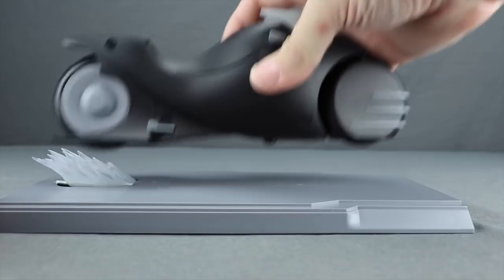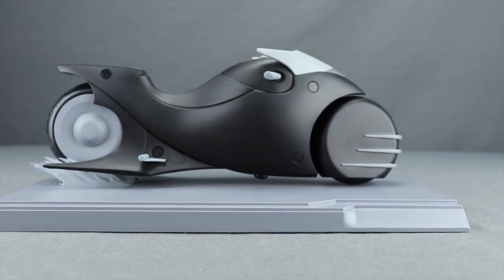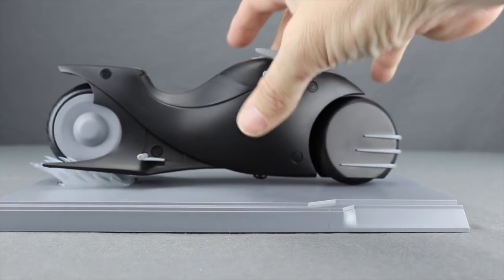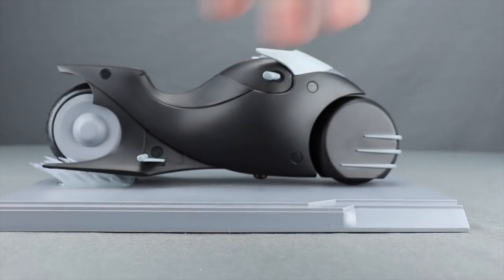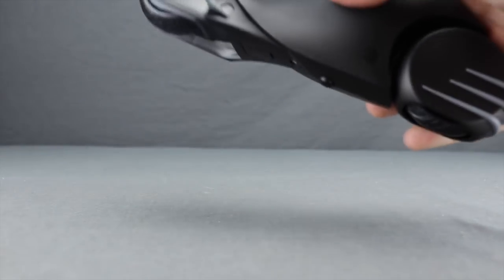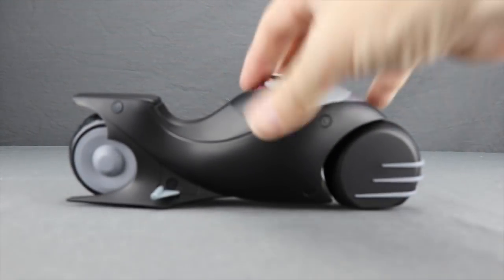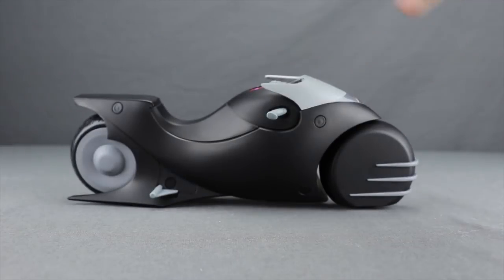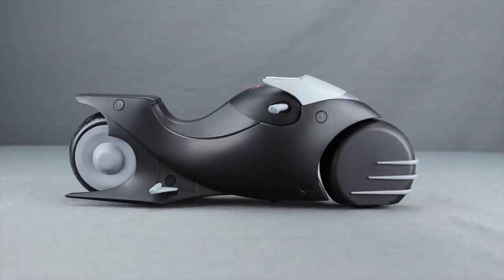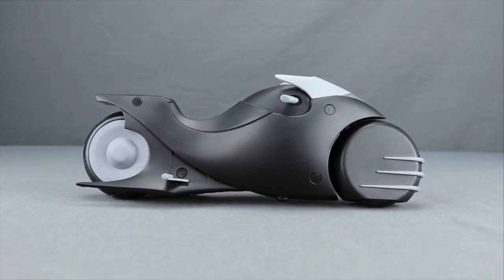The back tire fits snugly in the base piece and you can angle it or balance it straight up. The bike itself doesn't actually fall over even without the base — it has back pieces that keep it stable, and though there's no kickstand, it's well balanced enough to display on its own if you prefer.